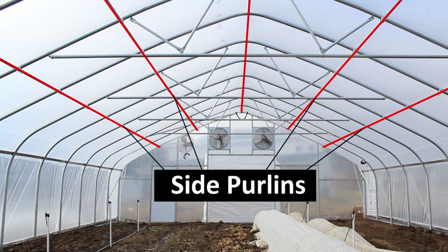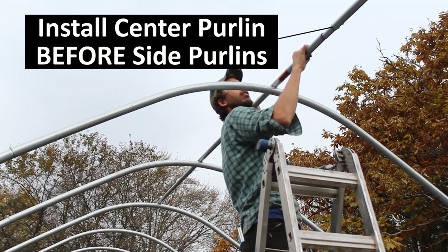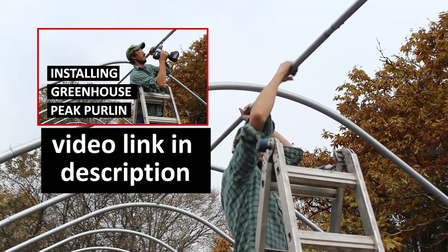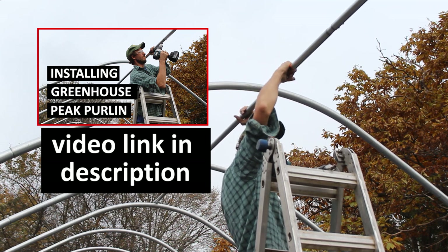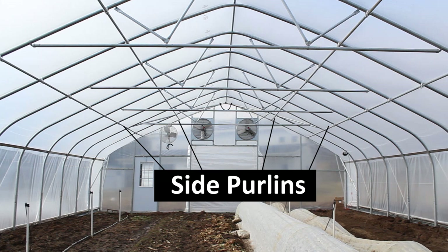In this video, we're going to cover specifically installing side purlins. But before you do that, you should definitely install your center peak purlin first. If you need help figuring out how to do that, you can check out the video link in the description for that process. Once your center purlin has been installed, you can now install your side purlins.